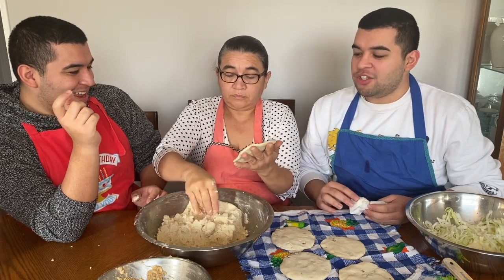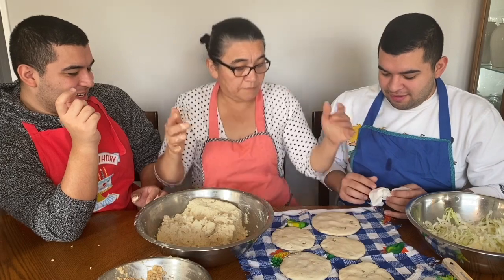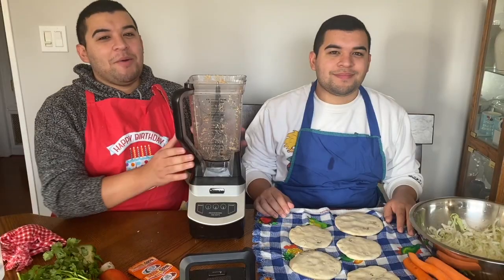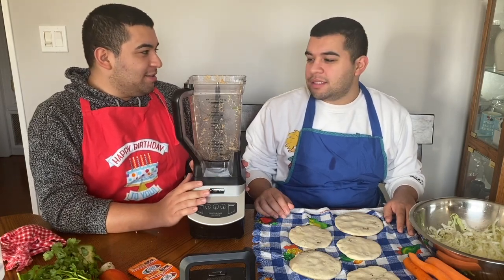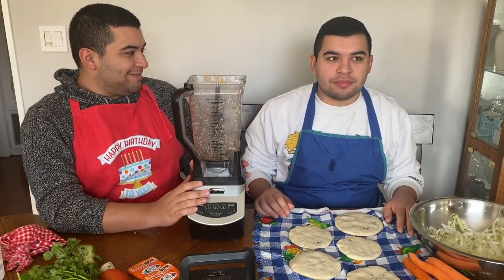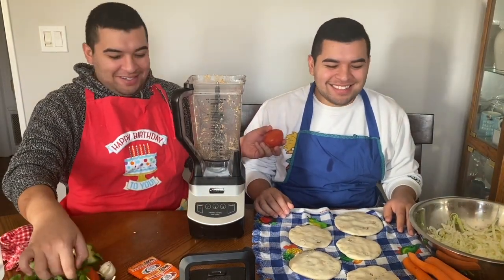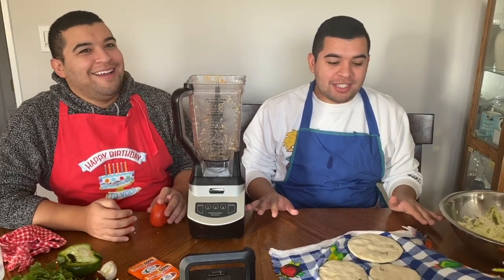She said she'll fix it — don't worry about it. Okay, so we'll move on to cooking it. Mom's cooking the pupusas. We're going to be making the salsa for the pupusas. We're going to use two tomatoes.